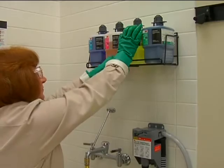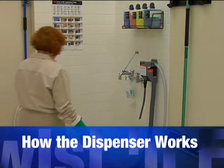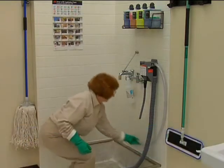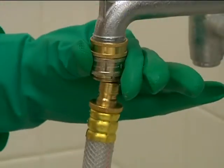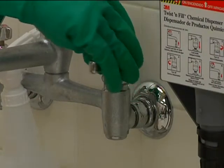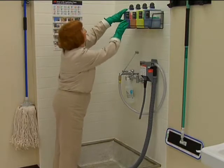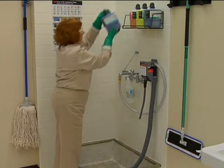Assuming the unit is ready for use, here's how you use the Twist and Fill system. Using the quick connect, attach the hose to the faucet and turn the cold water on all the way. The water has to be turned on for the dispenser to work correctly. Next, pick the right 3M product for your job.